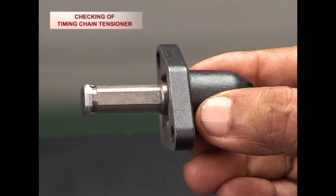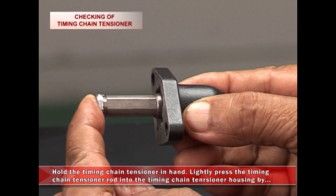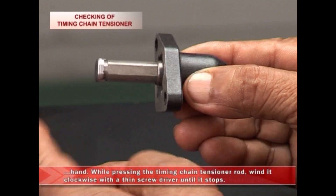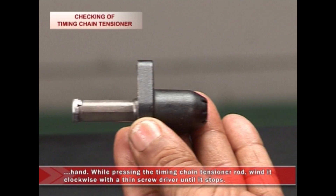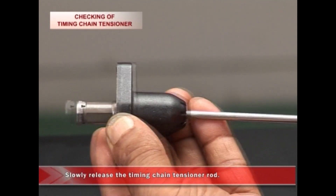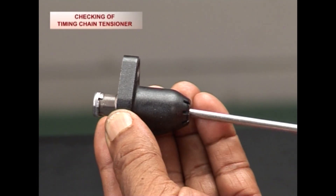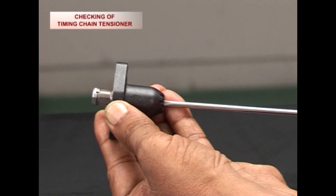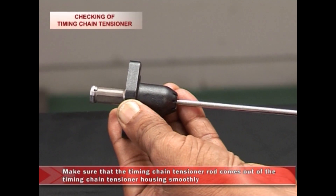To check for a flat spot, hold the timing chain tensioner in hand and lightly press the timing chain tensioner rod into the timing chain tensioner housing by hand. While pressing the timing chain tensioner rod, wind it clockwise with a thin screwdriver until it stops. Then remove the screwdriver and slowly release the timing chain tensioner rod. Make sure that the rod comes out of the timing chain tensioner housing smoothly.